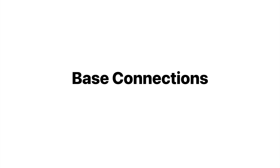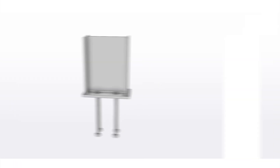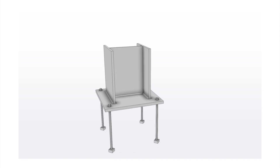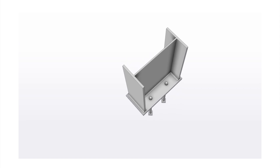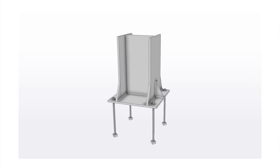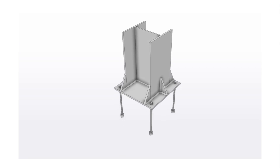First up let's go through some base connections. There are two common types: a pin connection and a fixed connection. In both types the I-beam gets welded all the way around to the base plate, and then the base plate gets bolted to the footing. For the pin connection the bolts are located on the inside of the flange, and for the fixed connection the bolts are located on either the outside only, or both the inside and outside of the flange. Fixed connections can also come in various other arrangements that include the use of stiffeners.